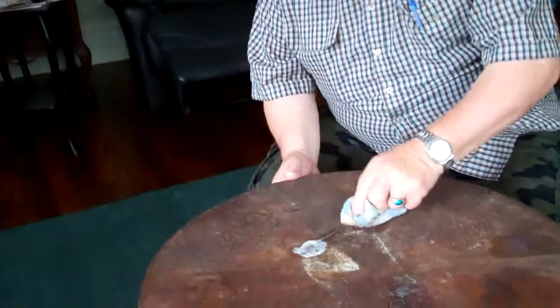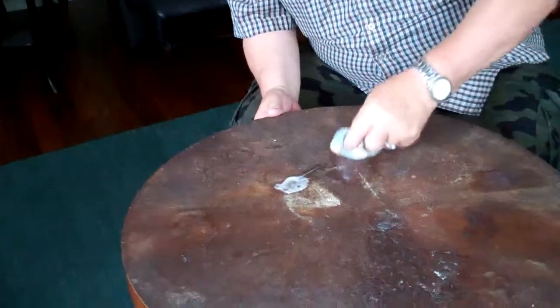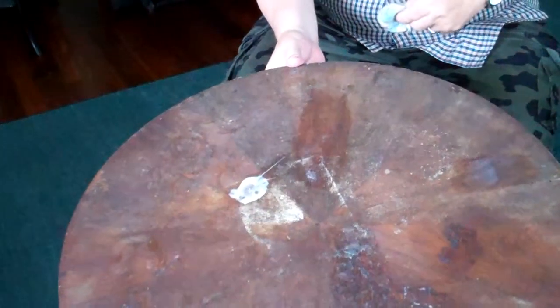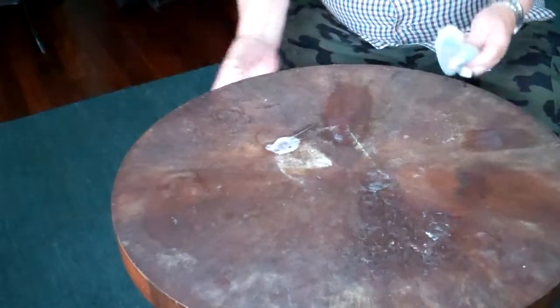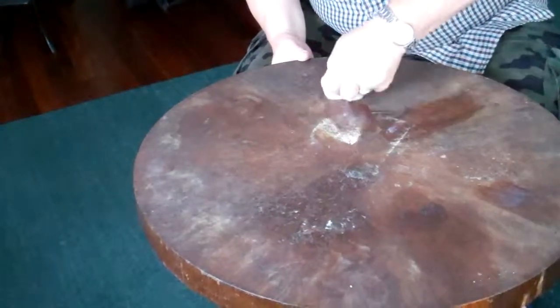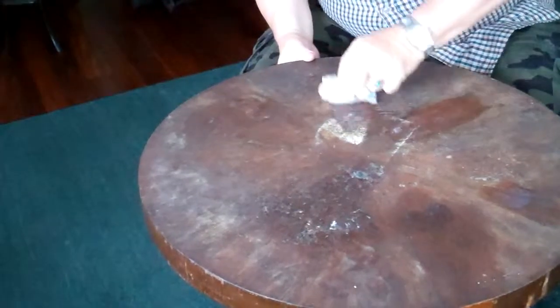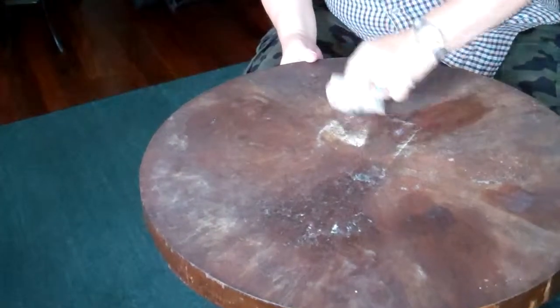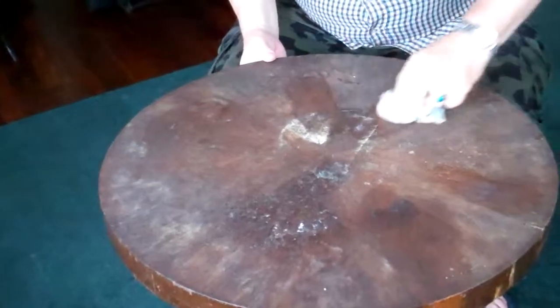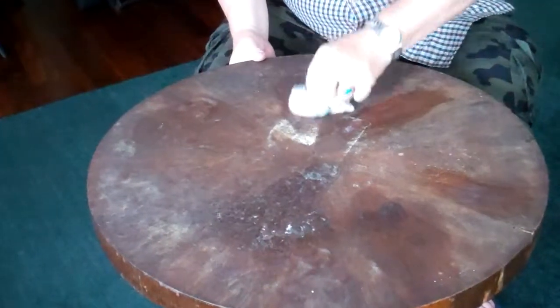Okay, so just bear with me and we'll just see if the other one comes off. And look at that, absolutely fantastic. There you are, and I'll just do another one. So if this was a really good piece of furniture, you can see that those three spots have come out just perfectly.